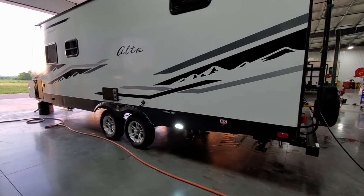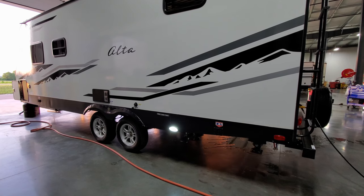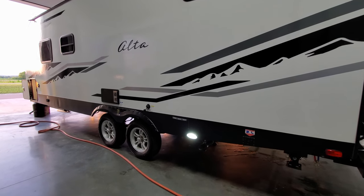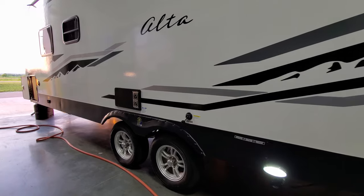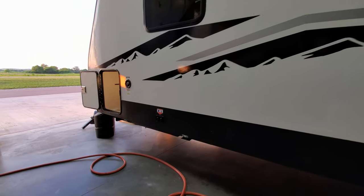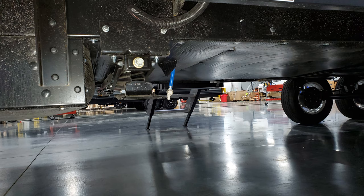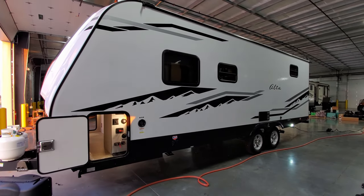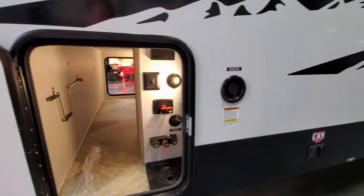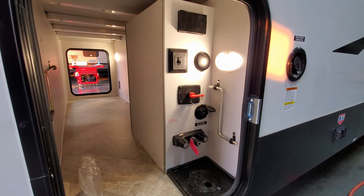Your dump area is right here, and you can also see the light — that light is standard, which is a nice feature if you have to come out and dump at nighttime. Your dump handles are just up behind that skirting there, coming out of the side frame. There's a black tank flush right here to clean out the toilet system, and the furnace exhaust is right here. Up here are your front jack buttons, and down below is the fresh water tank drain. Fresh water tank fill is right here on the side.